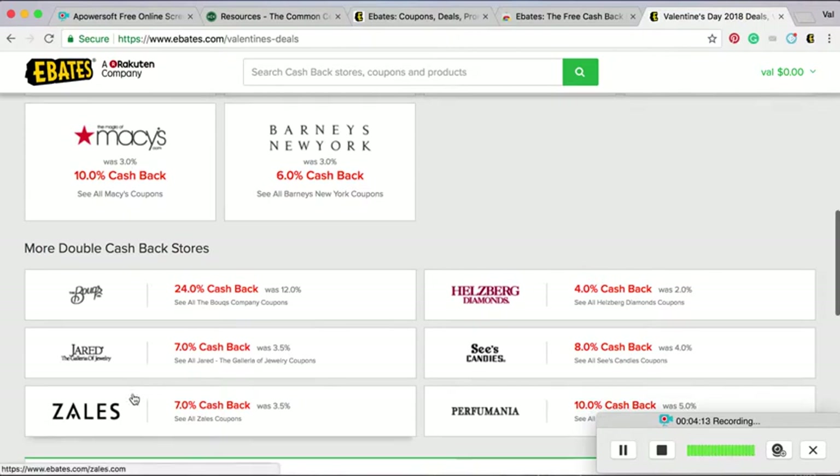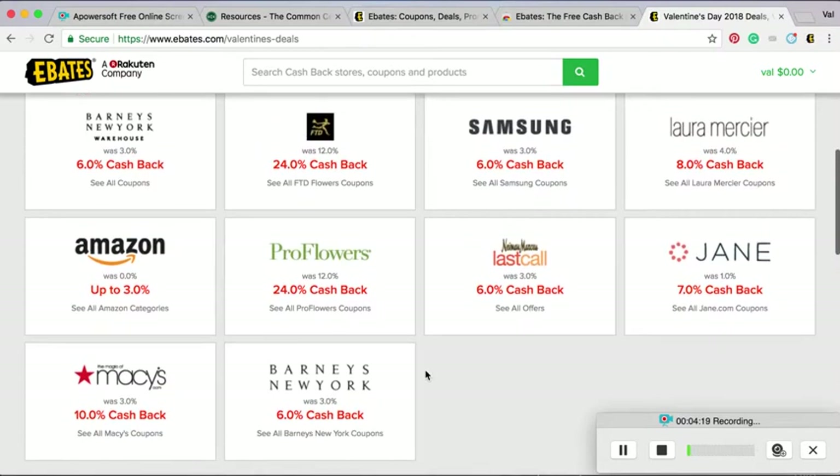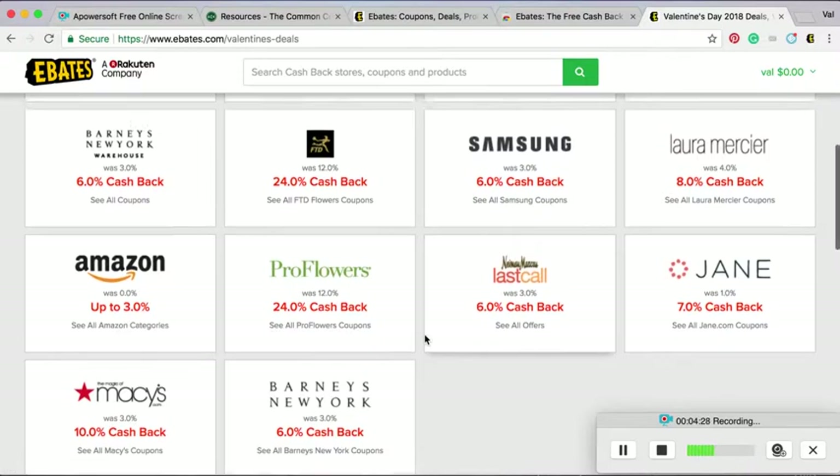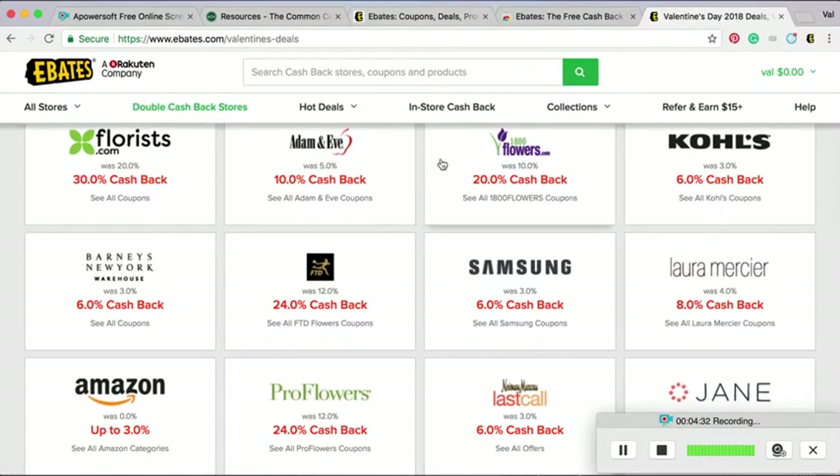Oh, you can see they have the jewelry stores too, with Valentine's Day coming up. Amazon — they don't always have cash back, usually certain categories do — but you can see that certain categories are 3% cash back now. That can add up to a lot of money over the course.